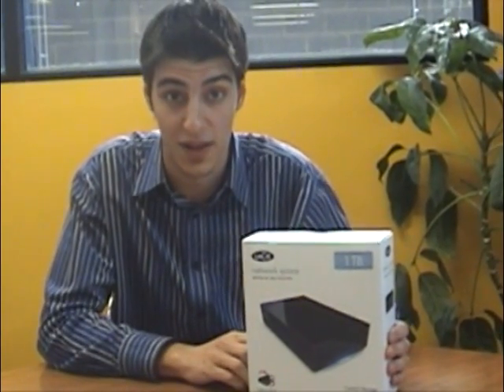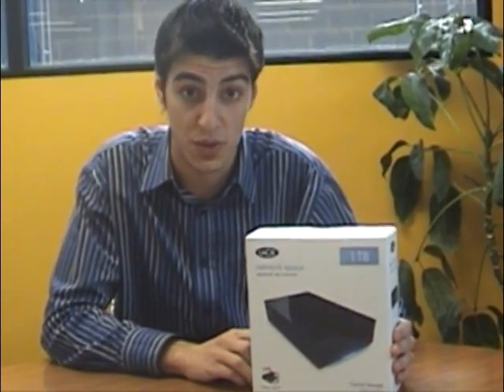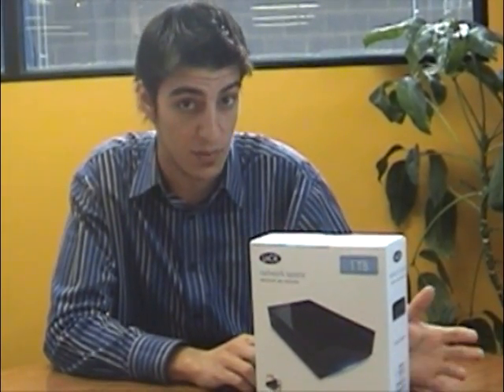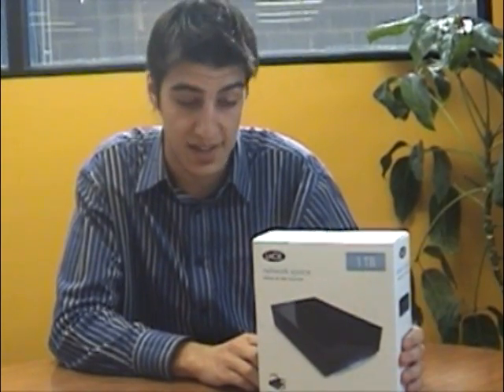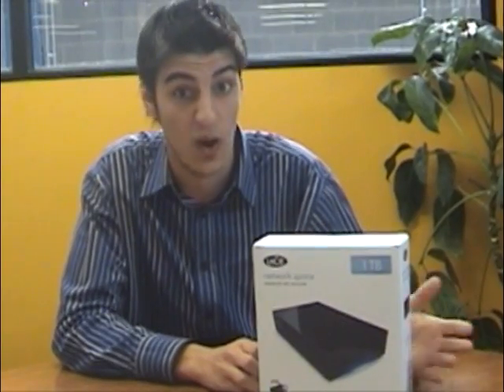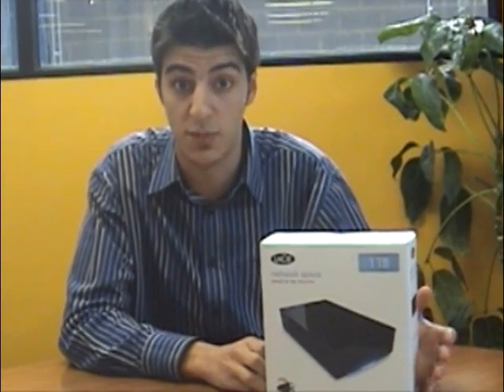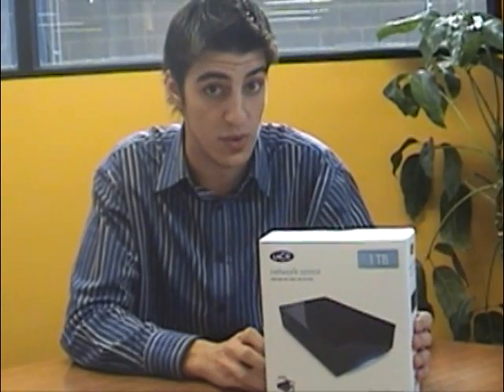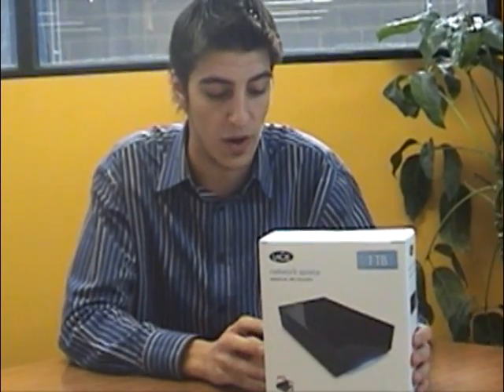The great thing about this product is it adds 1TB to your local network, works really well with any home or small office enabling every computer on the network to access it and file share. It's also great for home use as well, works with any Xbox 360, Playstation 3 or any media player — you can stream directly to it, watch photos or video files.